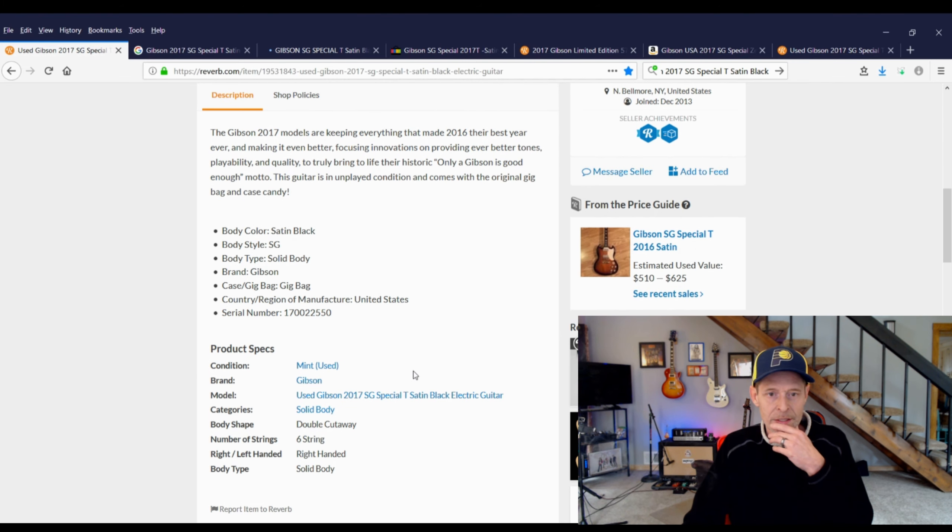I read about this thing and other than it being a 2017 and showing a serial number, there's no other information whatsoever. If you've noticed, if you go to Gibson's website now you can't really pull up their old model guitars — they've totally blocked it. Thanks Gibson, that was a great resource you've taken away from us. So anyway, I went out and searched for 'Gibson 2017 SG Special T satin black ebony.'